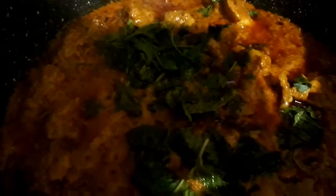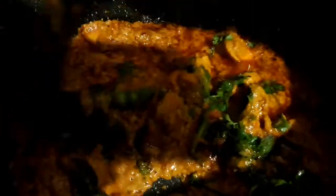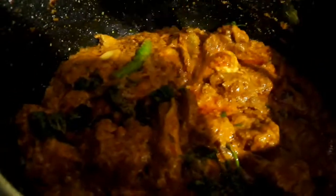Now let's add the green chilies, a few coriander leaves and mint leaves, and give it a mix. Then add one cup of water.